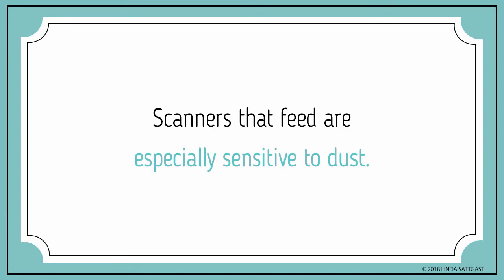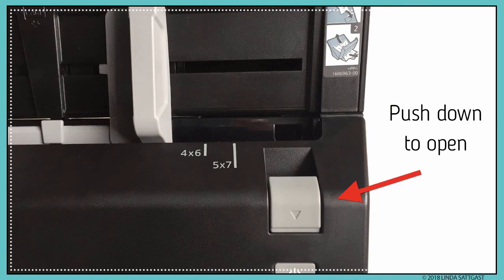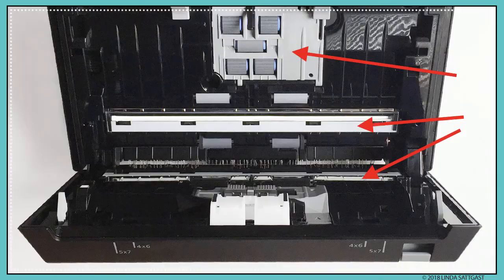Keep in mind that although all scanners will show dust specs, scanners that feed are especially sensitive to dust. If you see a straight line like this, you're almost certainly dealing with a piece of dust on the scanner glass that cuts out a small section of the image as the photo rolls past. Lines that are curved or irregular or small may be dust or a hair, but often they're scratches on the photo itself. I looked at this photo with a magnifier and could see these scratches on the surface. To clean the scanner, push down on the button to open the feeder unit. Blow away dust with a blower and then gently wipe the rollers and the glass on both sides with a microfiber cloth.